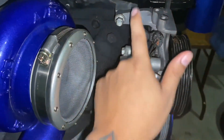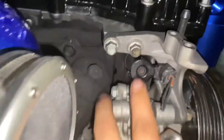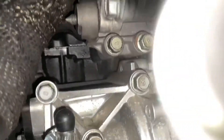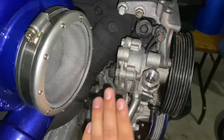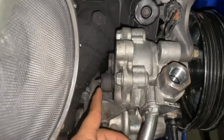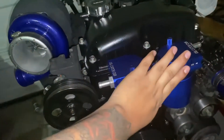Next I installed the power steering bracket, which is held on by four 12-millimeter bolts — two on each side. Those hold the power steering pump bracket in place. After that you put in the power steering pump itself. It's a bit tricky; you have to put it in from the bottom first and then do the top bolt.